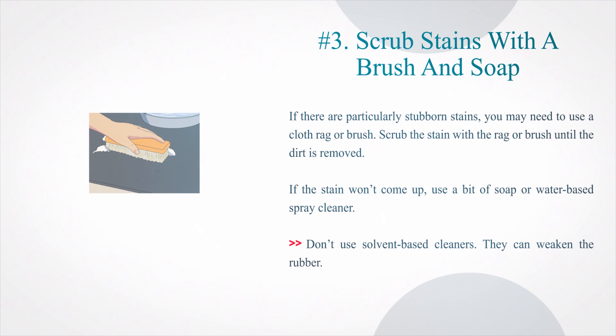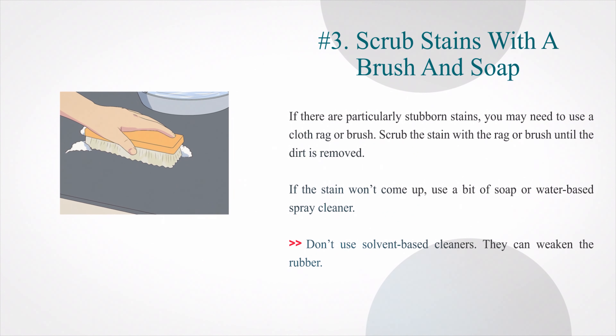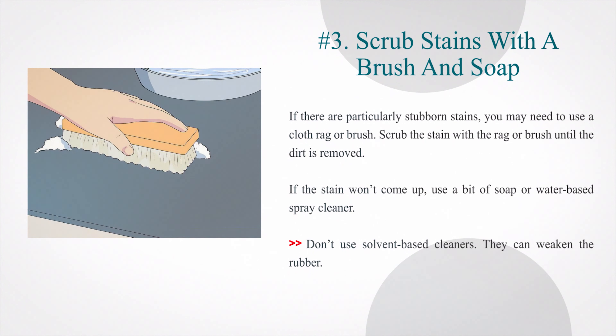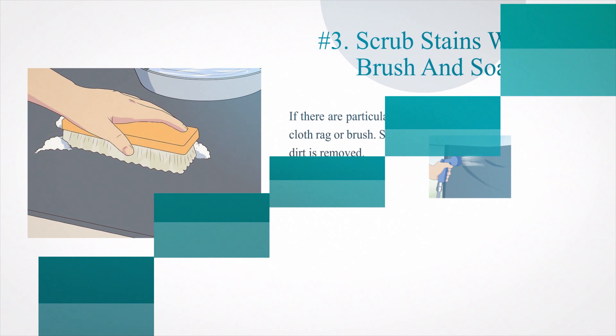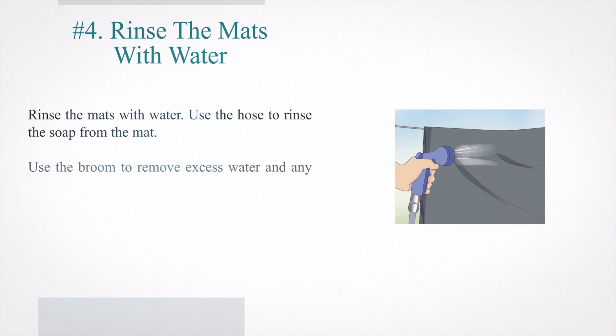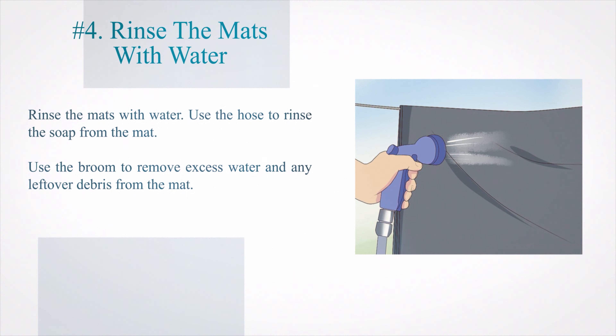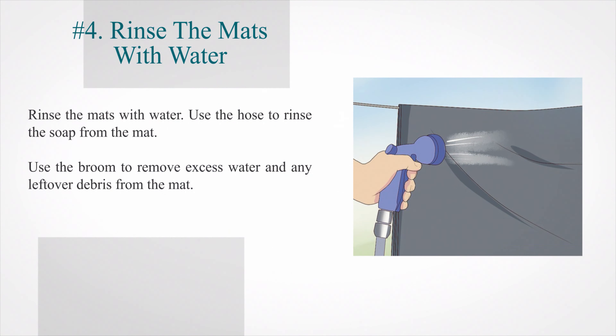Number 3: Scrub Stains With a Brush and Soap. If there are particularly stubborn stains, you may need to use a cloth rag or brush. Scrub the stain with the rag or brush until the dirt is removed. If the stain won't come up, use a bit of soap or water-based spray cleaner. Don't use solvent-based cleaners — they can weaken the rubber. Number 4: Rinse the mats with water. Use the hose to rinse the soap from the mat. Use the broom to remove excess water and any leftover debris from the mat.